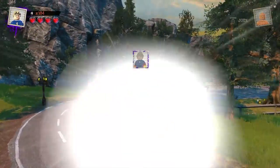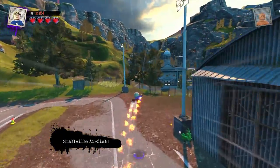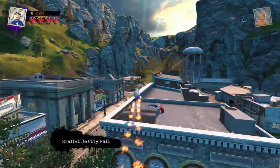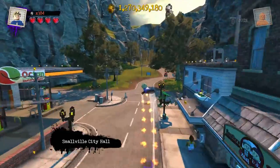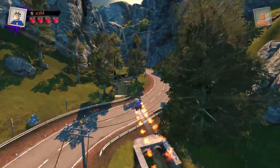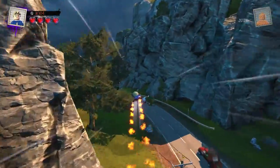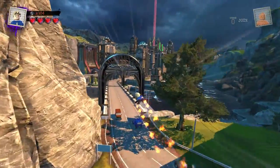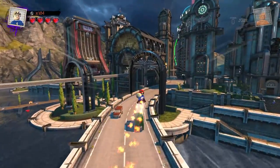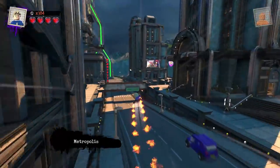Obviously in LEGO Marvel Super Heroes 2 when I made him, he would fly but there'd be no flame effect. So I think this is so much better. Very, very cool. All right, let's go back to Metropolis and fight the police like I originally planned. Come on Johnny, faster, we need to go faster. Almost there. I do love the Smallville hub world though — it is so cool. Such a great area to add to the game. I don't think Smallville's ever appeared in a DC video game until this one, so that's pretty cool.